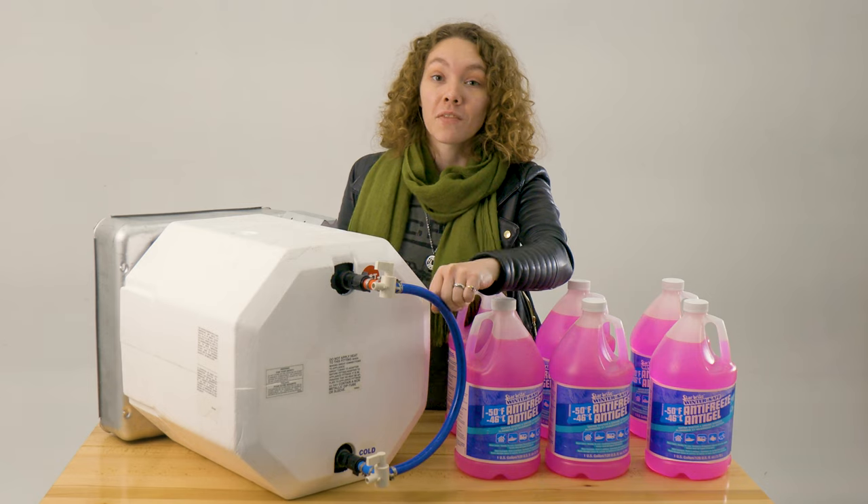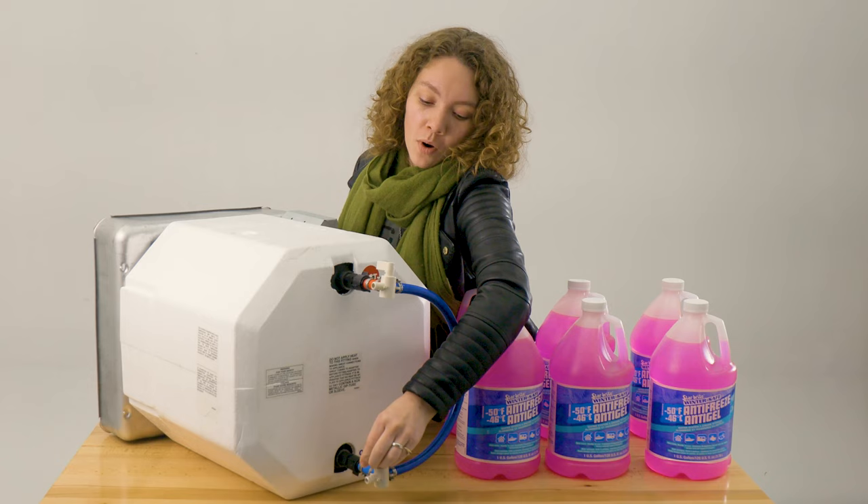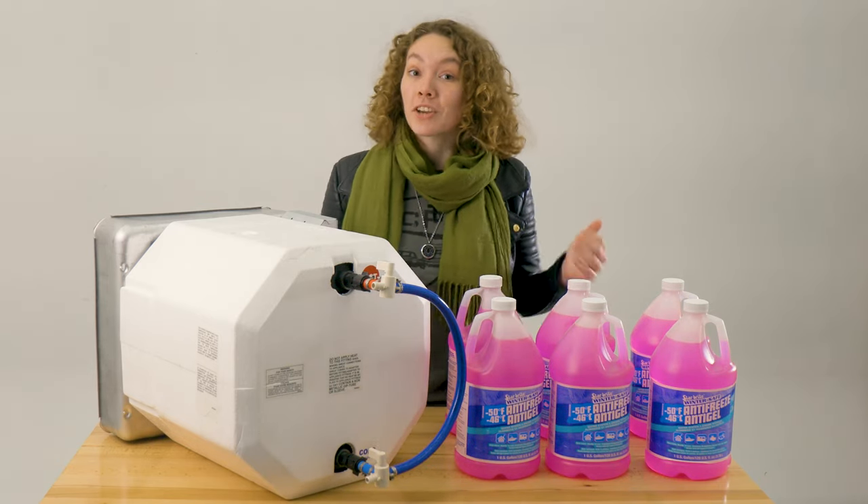Just make sure that at the very end of the winter season, when you take it out of storage, to switch it back and point it towards the water heater so that you can get your hot water again.